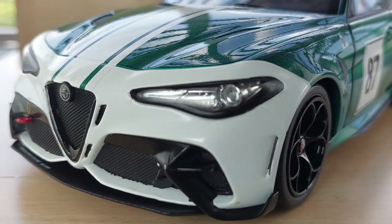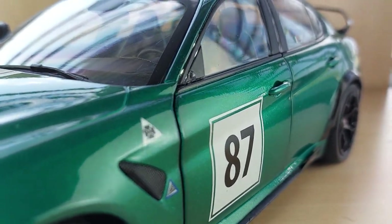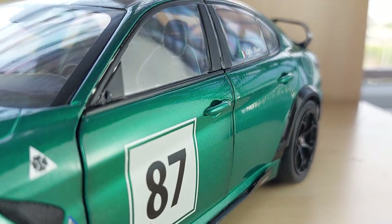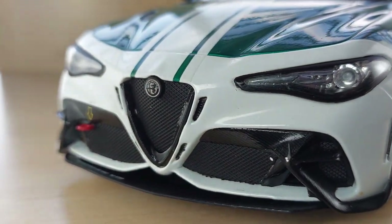Hi guys, welcome to KM Diecast. Today I'm going to be reviewing this really cool Italian beauty — the Alfa Romeo Giulia GTA M, the Nürburgring edition. Really cool looking white and a combination of green metallic color, lovely combo.